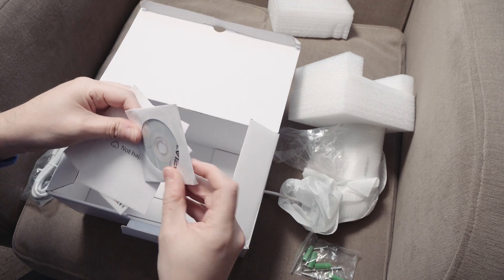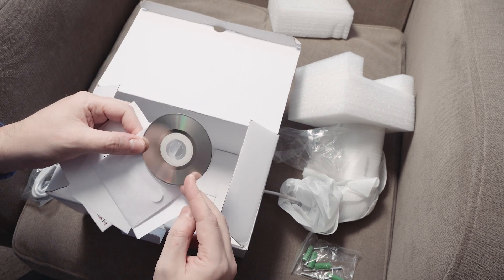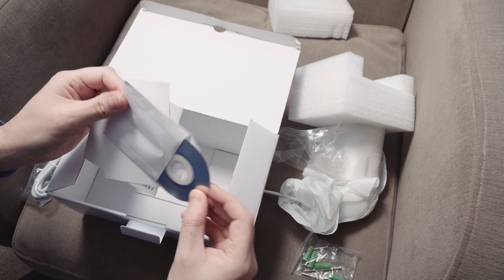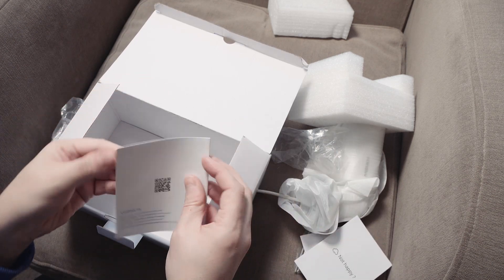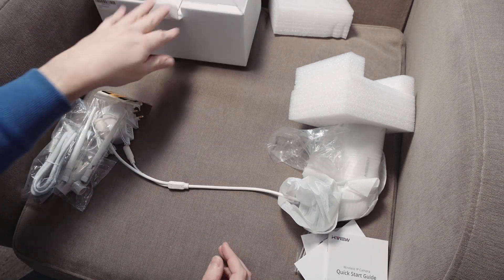There's also a CD — one of those small CDs. I've always found these quite cute. I don't know what's on it, but I'm surprised there's a CD included. There's also a customer satisfaction card and a quick start guide. That's all you get in the box.